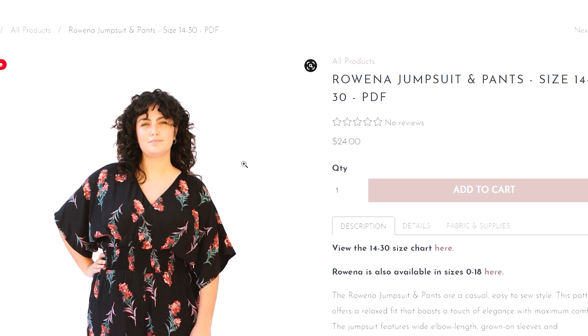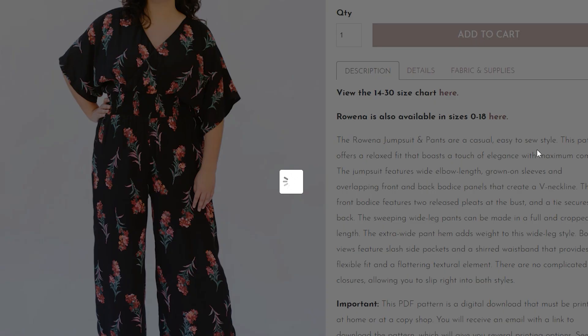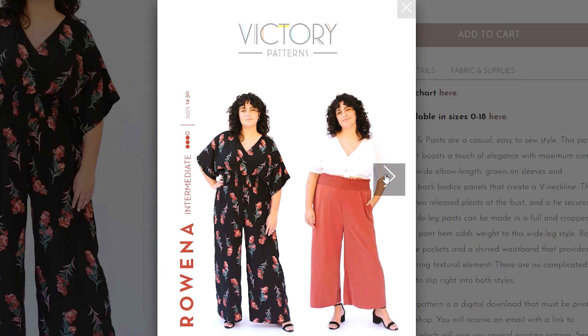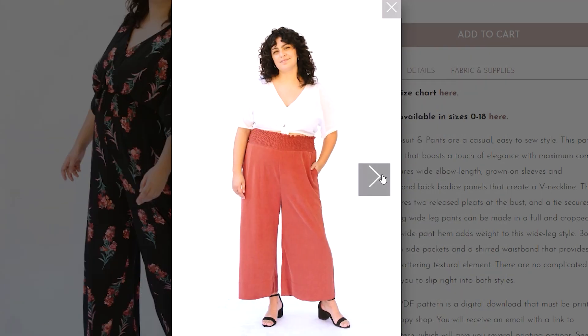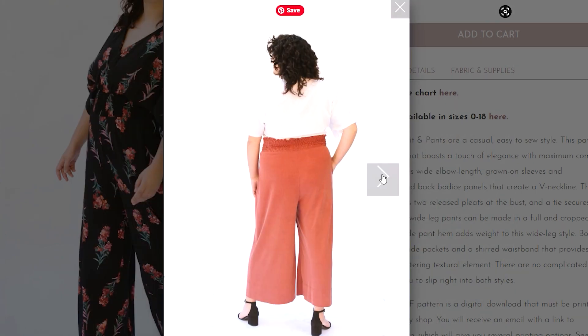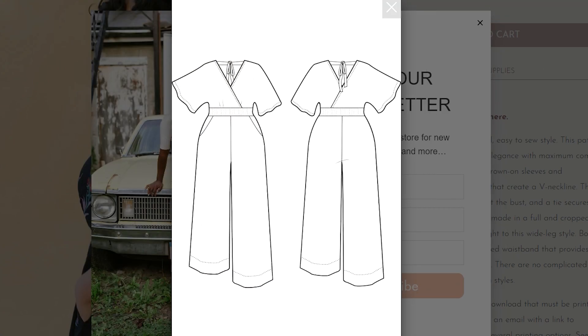Victory Patterns have come out with the Rowena Jumpsuit. I know a lot of you know that I'm not a huge fan of jumpsuits because of the practicality - the issue with going to the loo can be a bit of a nightmare - but if you can get past that they really can make you look fantastic. I love that it's got a crossover bodice with a lovely kimono-style sleeve and shirring at the waist, which is so good for fitting. It looks equally as comfortable as the Paper Theory Zady Jumpsuit and really flattering on.